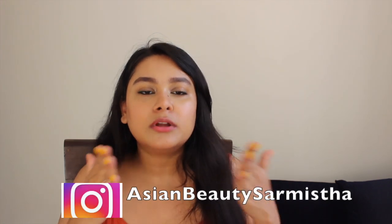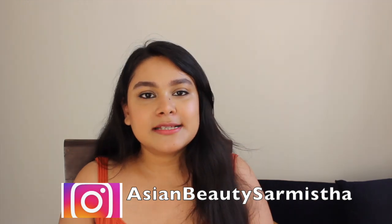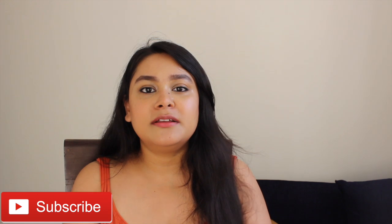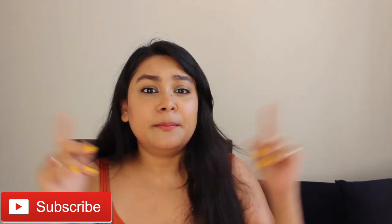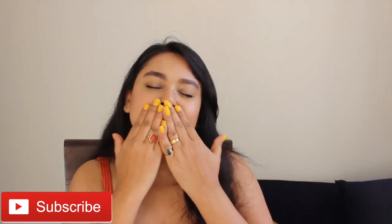Our skin is sensitive and light after a facial, so apply sunscreen. Please like, share, and subscribe to my channel and follow me on Instagram and Facebook. Don't forget! I will see you in the next video — please tell me which video you want to see next. Bye, stay blessed.